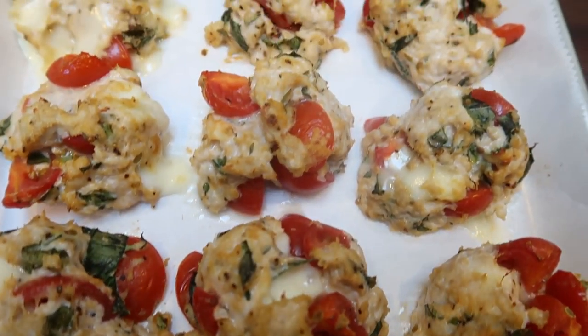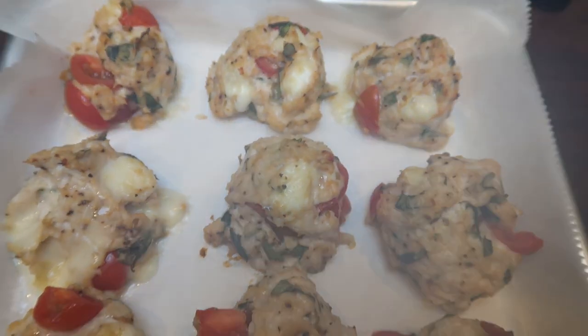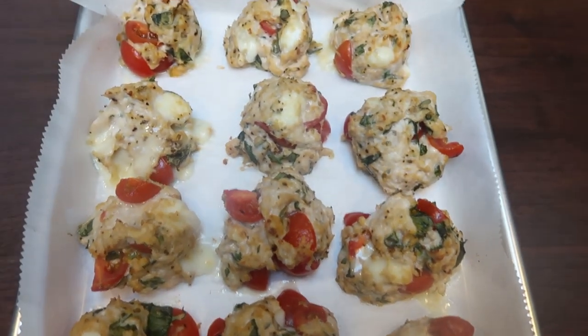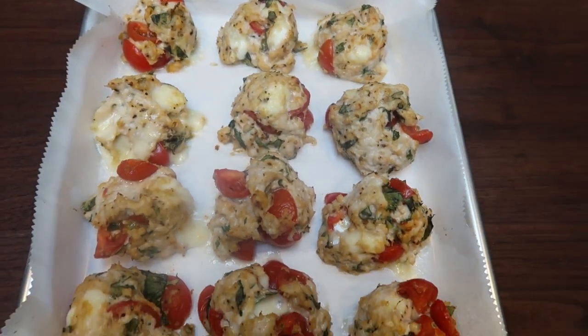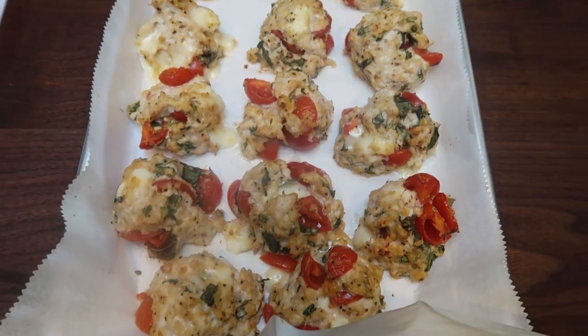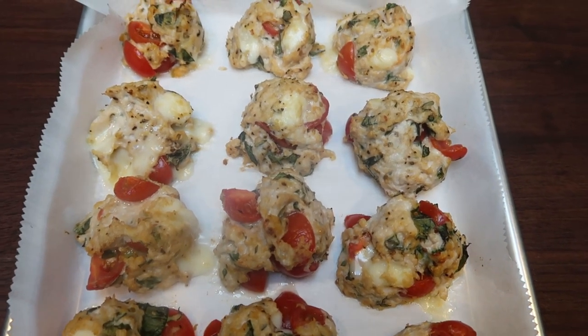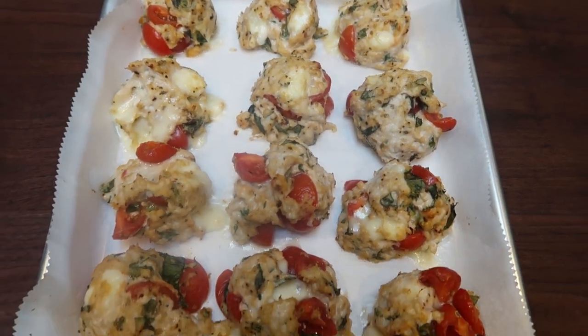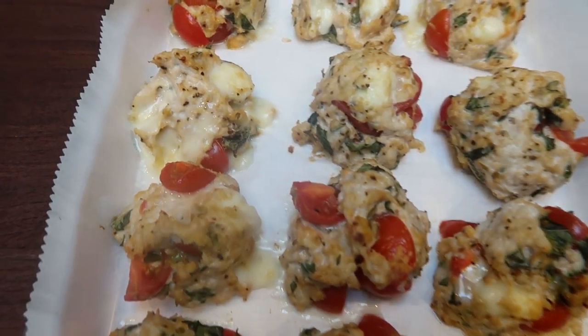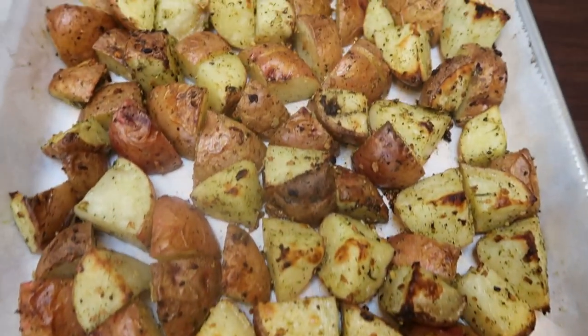Look at these meatballs — oh my gosh, the cheese alone! We're going to let these cool while the potatoes finish up in the oven. And then I'll package these up and show you exactly what I'm going to do for lunch — how many meatballs, how much potatoes, and we'll go over points and calories.